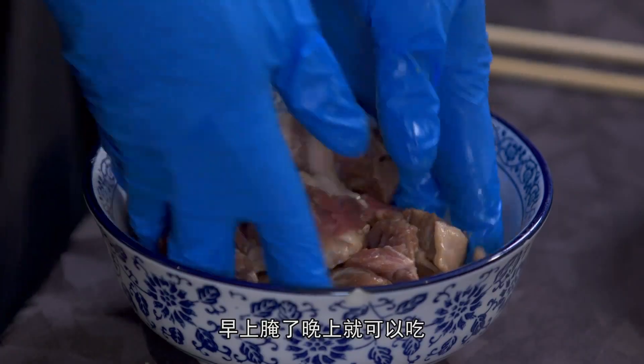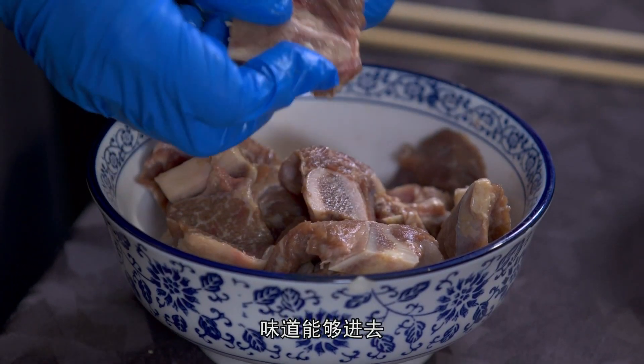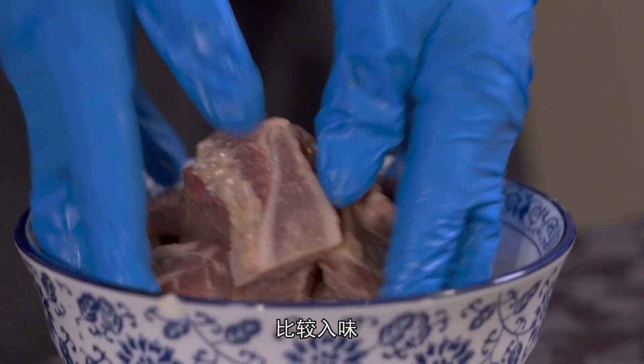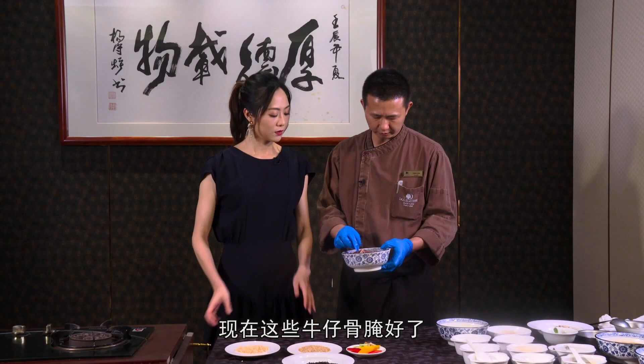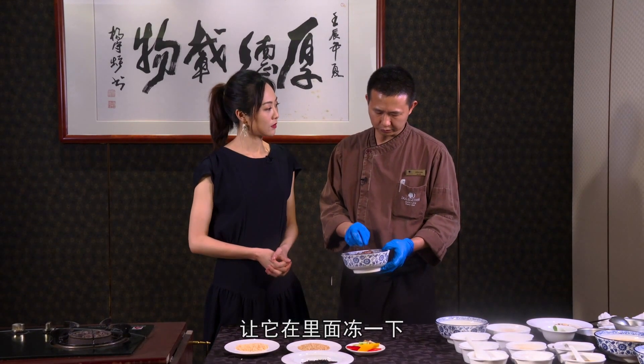还是要保留它自己的味道。比如说在家庭里，早上腌了，晚上可以吃，因为腌的时候味道能够进去、能够透一点。现在这些牛仔骨腌好了，我就放在冰箱里面让它腌一腌，锁住它的水分。